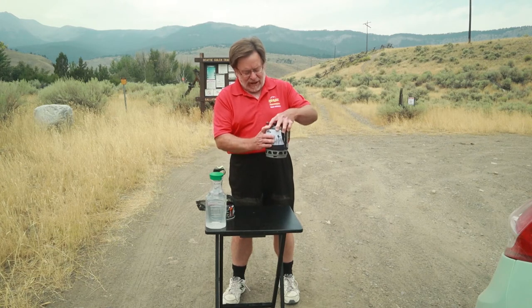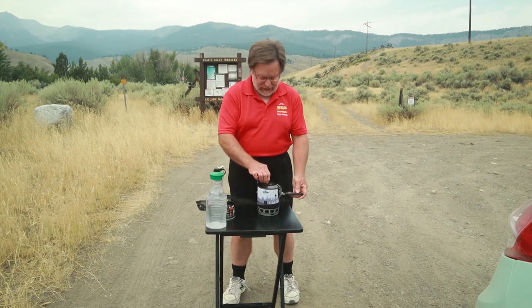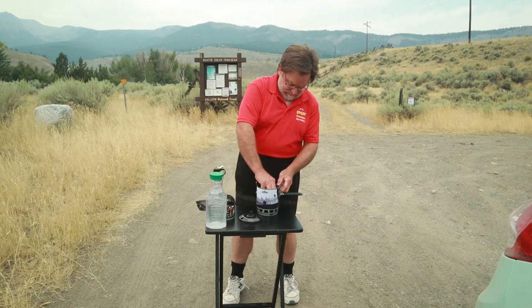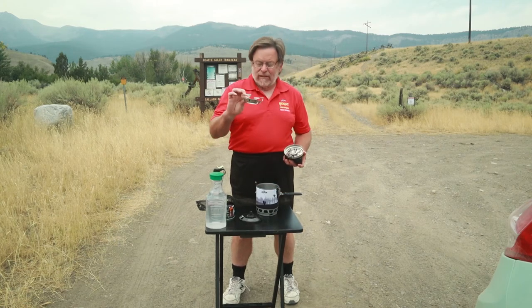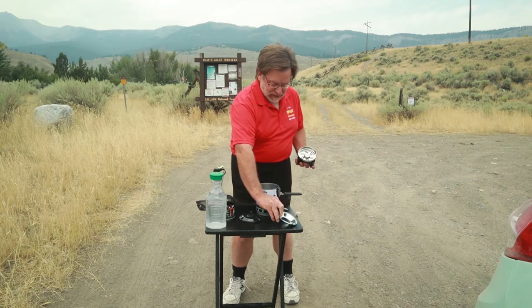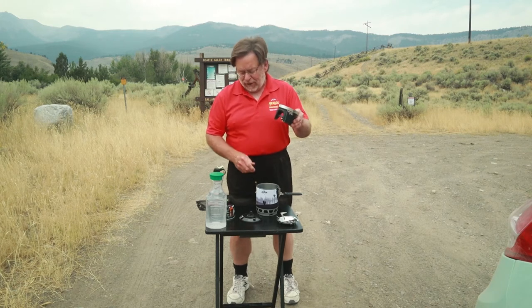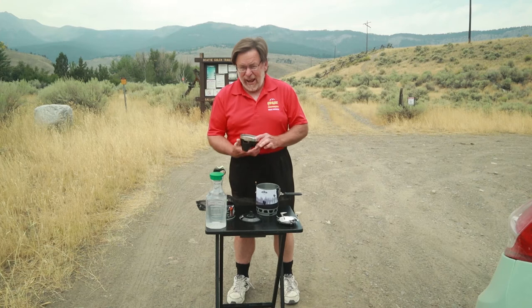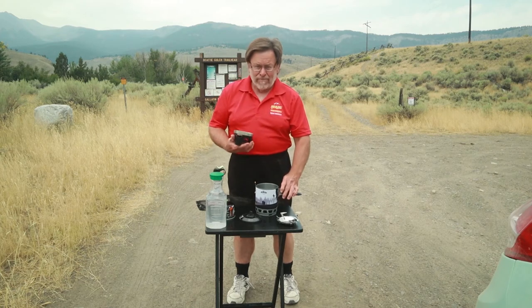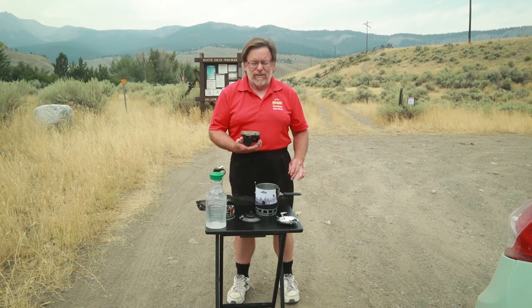It consists of a top area here that you can cook in. It has a cap. It contains a pot attachment that usually you have to pay extra for, like with a Jetboil, and then it has the burner attachment that goes on to the bottom. So today I'm going to cook my lunch out here and then go back to work. Let's take a look at how this works and see if I can get a fairly decent lunch out of it.